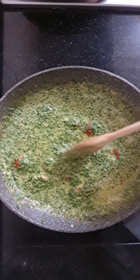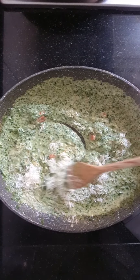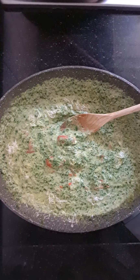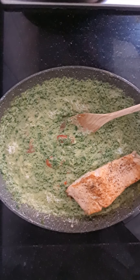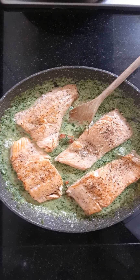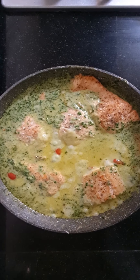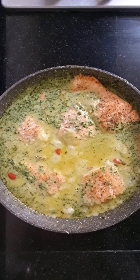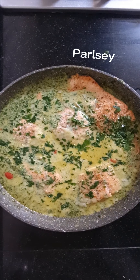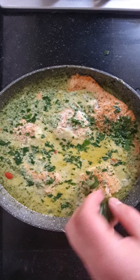On step five, add some salt and pepper and the parmigiano, stir gently, and then cook it for seven to eight minutes with a lid on it. Then cook for one more minute.